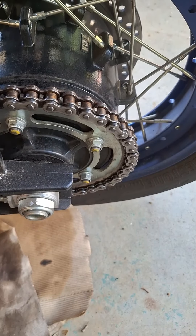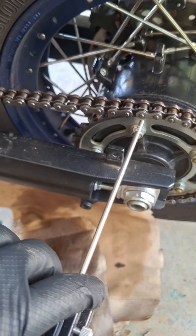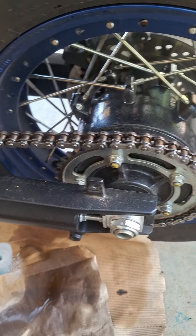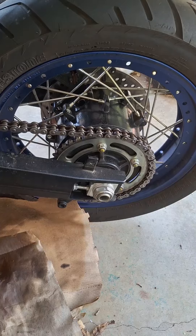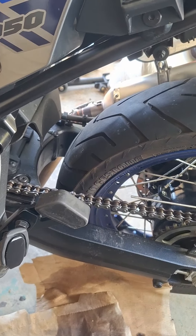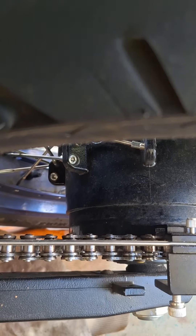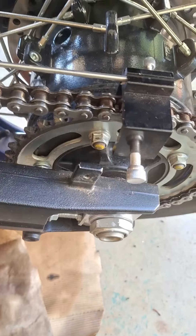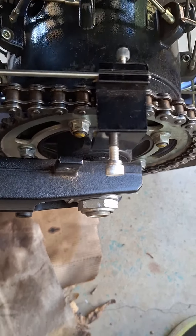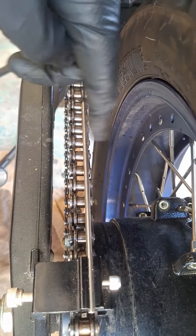Your chain alignment tool is really the key here. If you're off by a millimeter or a couple millimeters it's no big deal because there are variances in these swing arms. But you see how I got that lined up there — that's what you want to go with. That'll add to the longevity of the chain and sprocket.